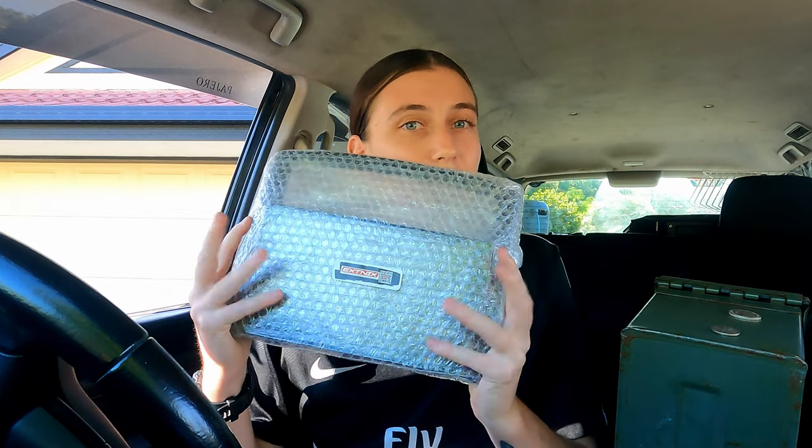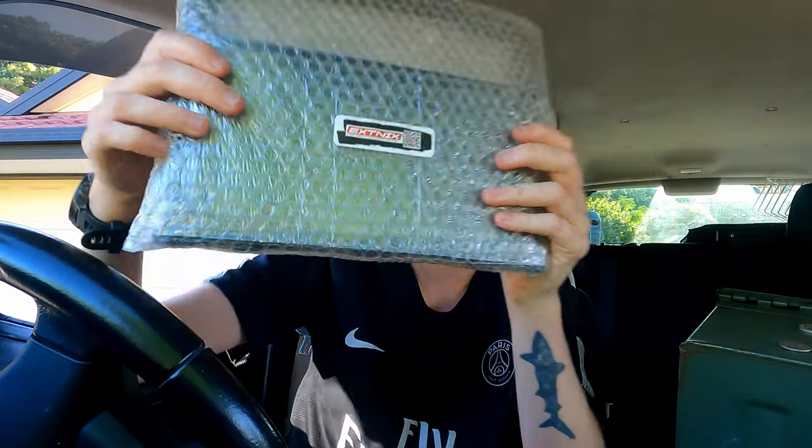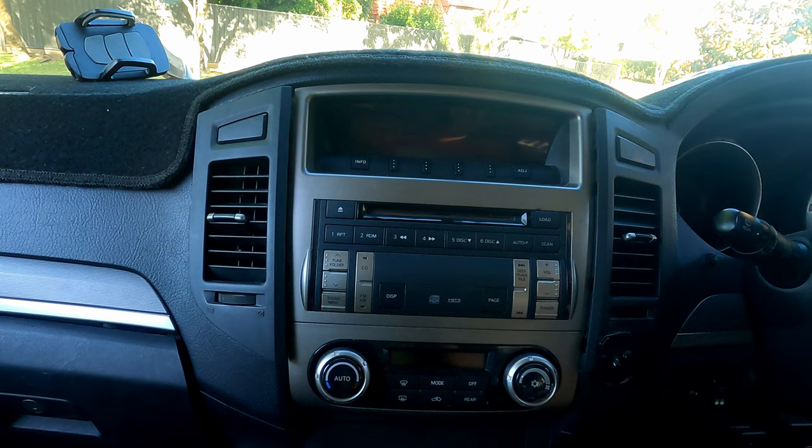Hey guys, today I'm going to be installing a head unit into my Pajero — one with the screen, which I'm very excited about. My current head unit is quite ugly and boring. When I was buying my Pajero I actually wanted one with a screen, but this one came along as too good of a deal. I thought I'd switch it out later, so the day has come. I'll add a link below where you can purchase one of these, and this will be a step-by-step guide in case you're wanting to do the same.